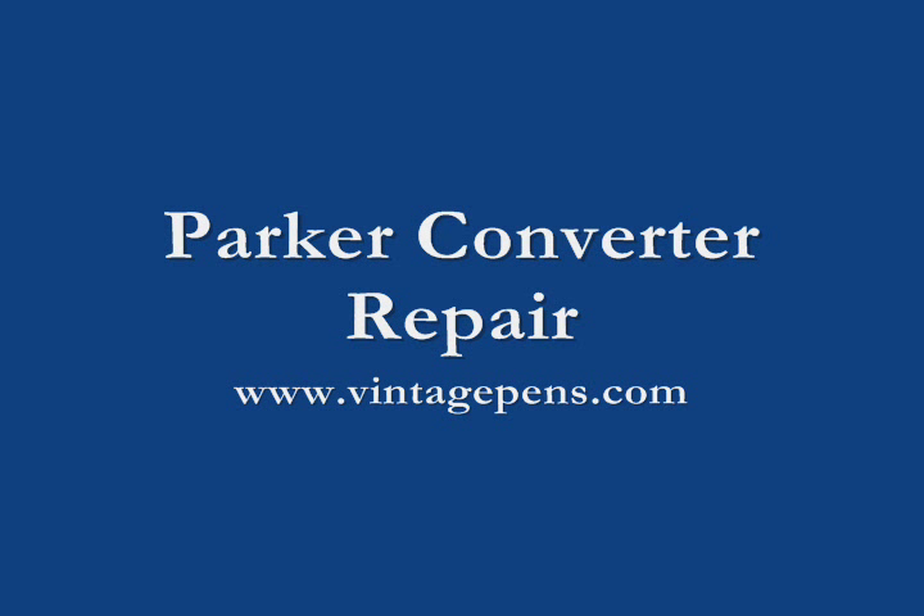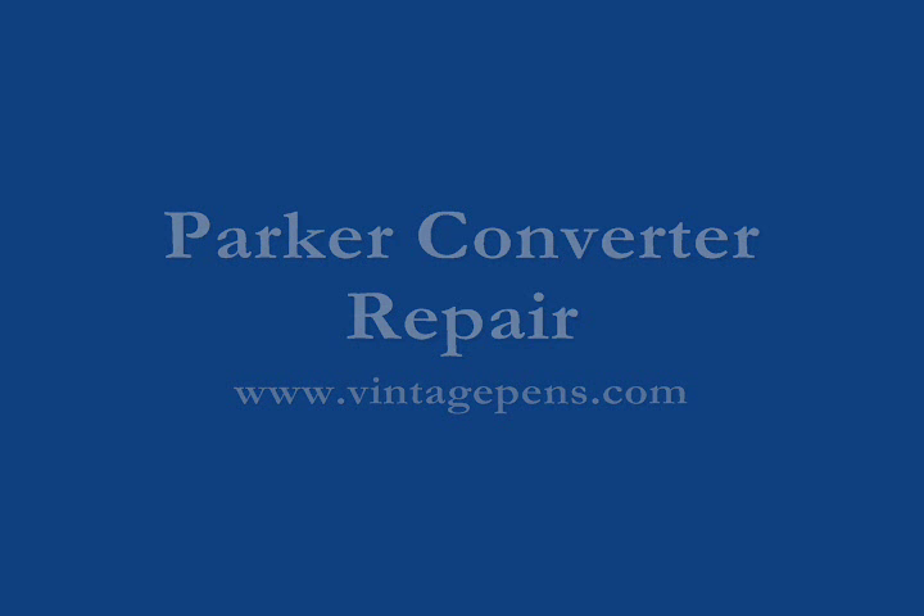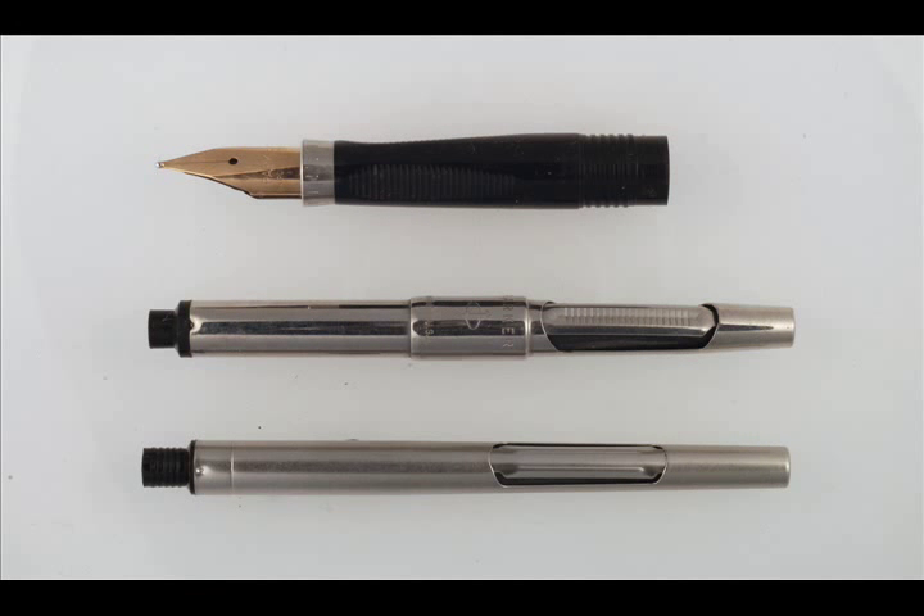Older Parker squeeze filling converters use rubber sacks that eventually harden or leak, but they are easy to fix with only a few simple tools. The methods shown here will work for all metal body Parker converters.